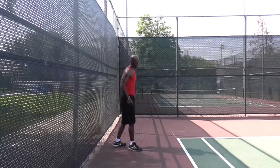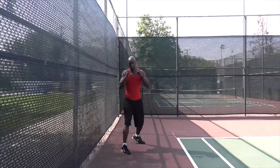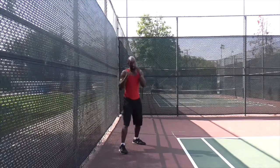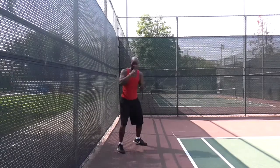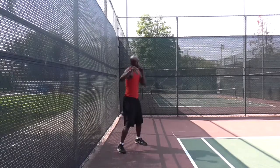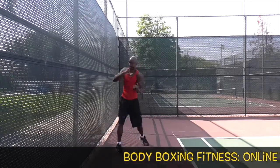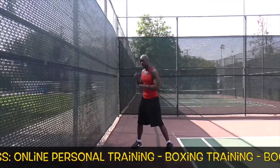So again, this is from the left side. Left: one, two, hook, hook, uppercut, uppercut — jab, straight hand, hook, hook, uppercut, uppercut. Again: jab, straight hand, hook, hook, uppercut, uppercut.